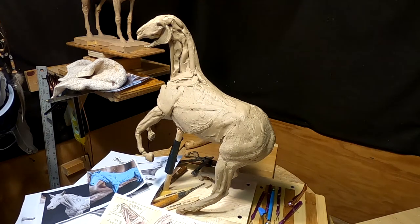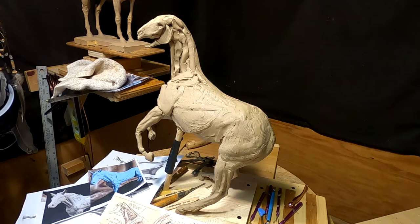All right, it's time to work on this set of the neck and shoulder. One muscle at a time.